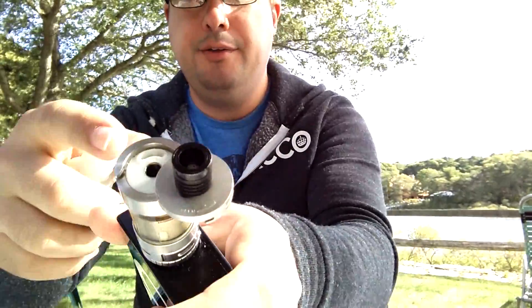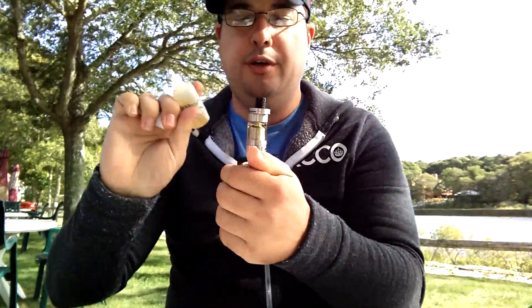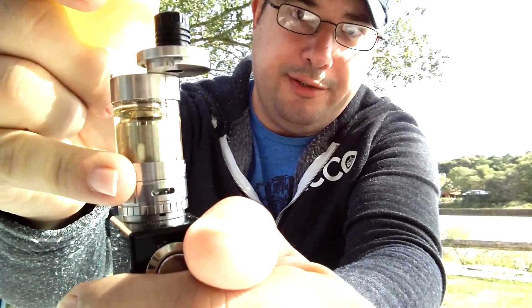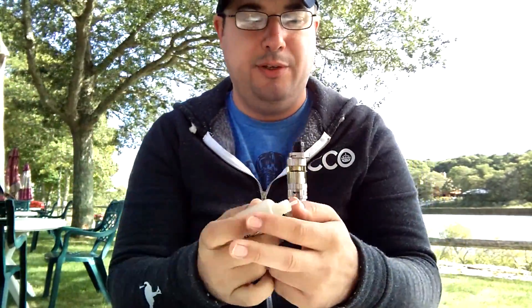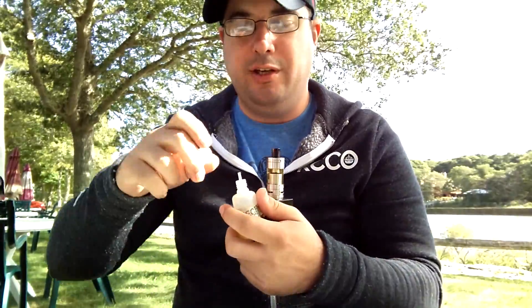The fill method is really easy, and I know there's a million videos on this thing out there. All you do is pop the top to the side, right there, and just dump juice in. The little rubber piece will pop up sometimes — make sure it's in the right position. It's pretty easy to tell where it's supposed to go; it kind of has a little indent and it'll fit down in there.